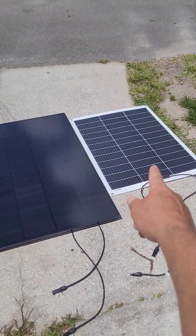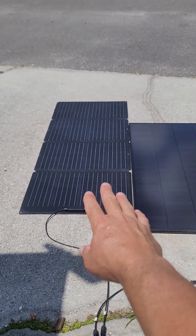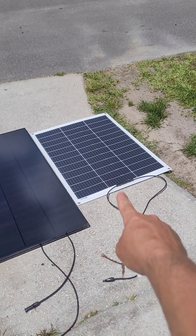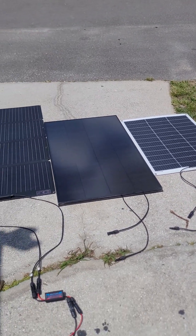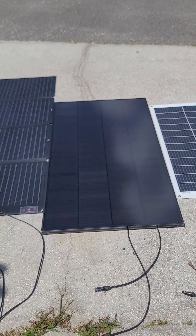For around 100 dollars I'm getting 100 to 110 watts at most from that panel, while the 130-watt EcoWorthy gives me 102 to 103 watts. This panel comparison is specifically in the context of my golf cart setup.